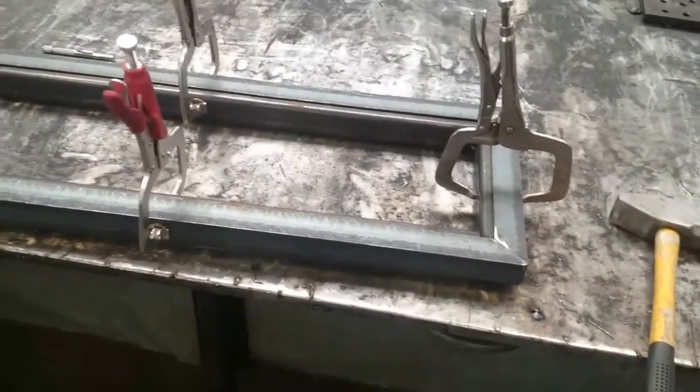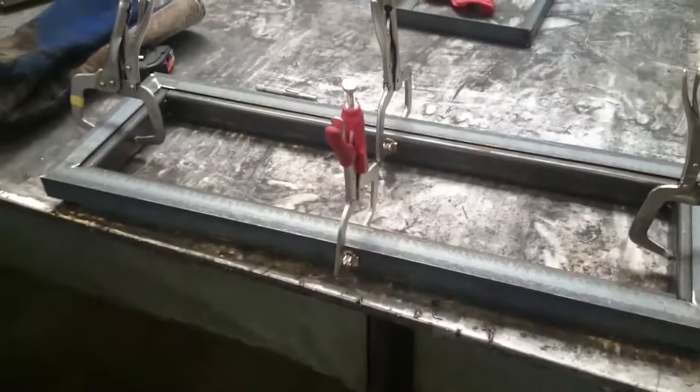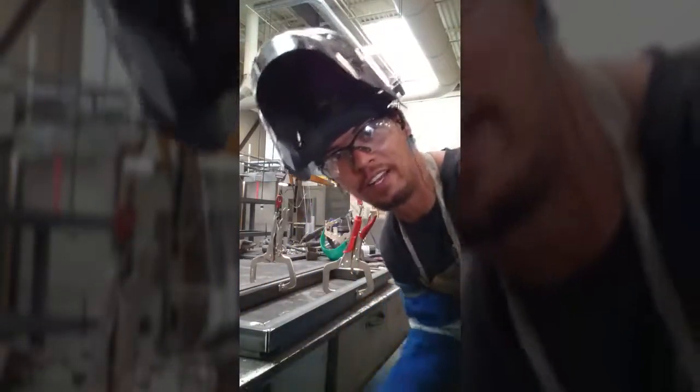Here we go on today's project. First time using dual shield — got to tack this up. Running that dual shield.